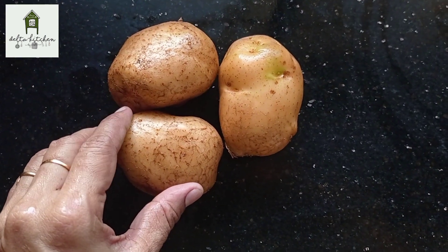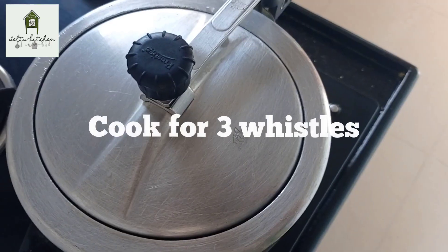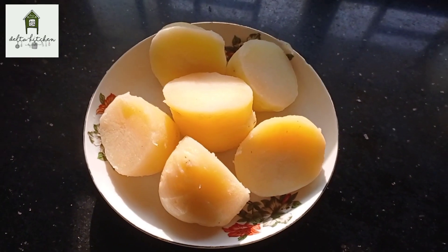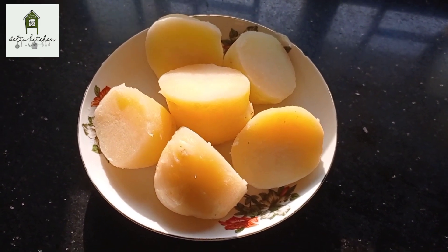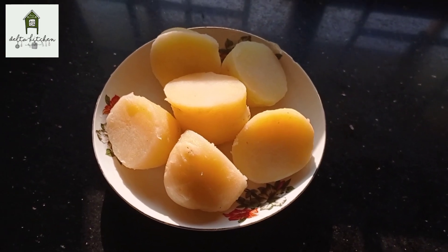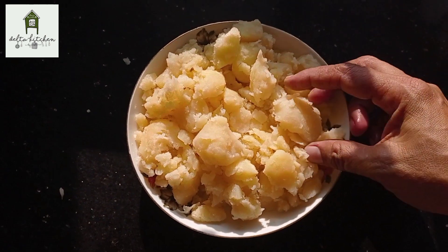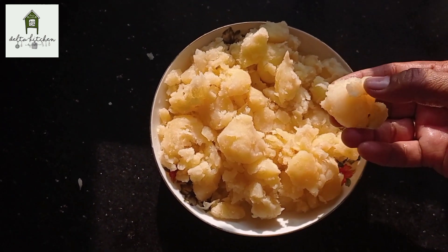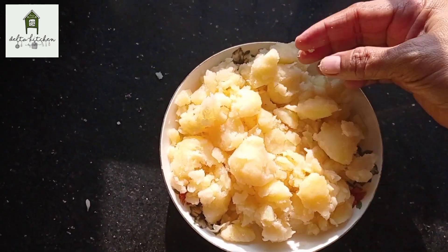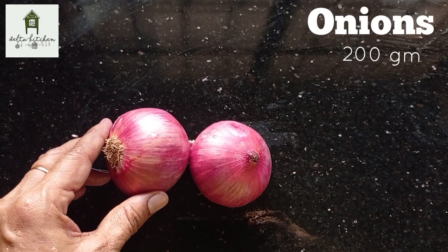Put it in a bowl. We will correct this as well as the masala flame. We will add 2 grains. This is about 200 grams.